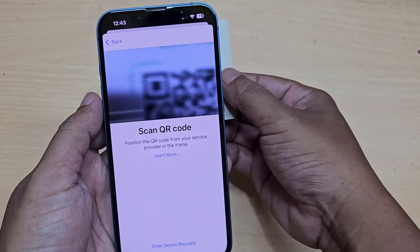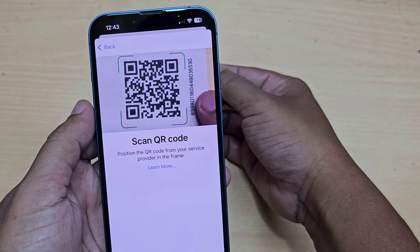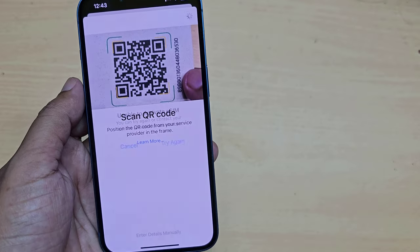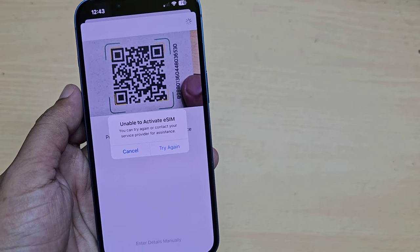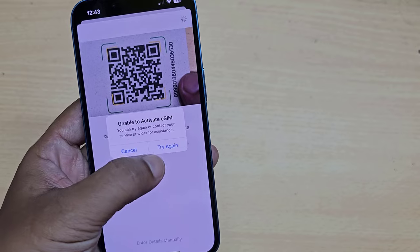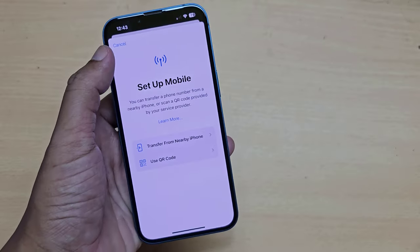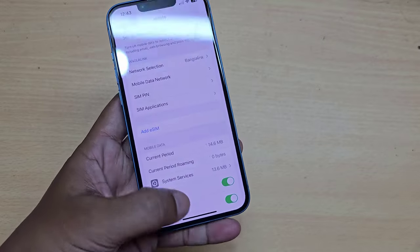Now you need to scan the eSIM QR code to activate the eSIM. This eSIM QR code was already activated on my other mobile, that's why it's not active on this iPhone right now. This is how you can activate your iPhone eSIM.